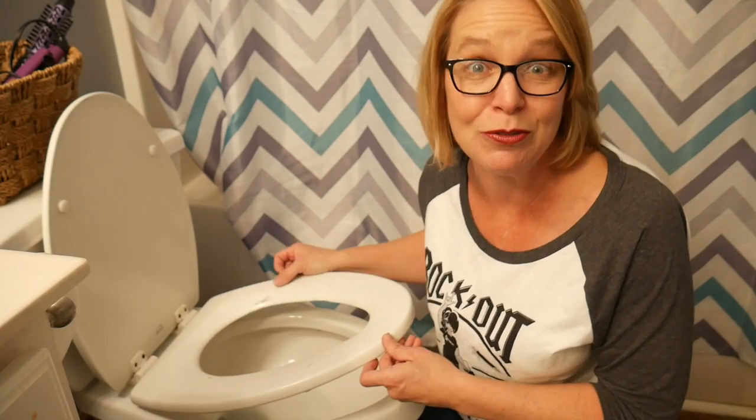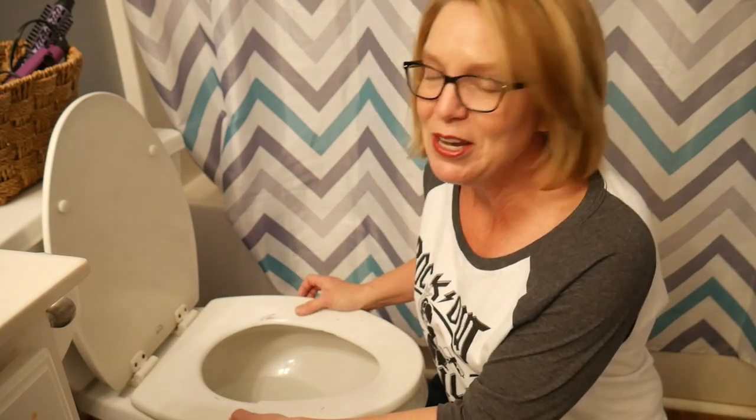My youngest is now 11 years old, so clearly this thing's held up for a long time. But looking at it now, I'm a little tiny bit sad about having to take it out, but it's got to be done. Every time you sit on it, it pinches your butt.